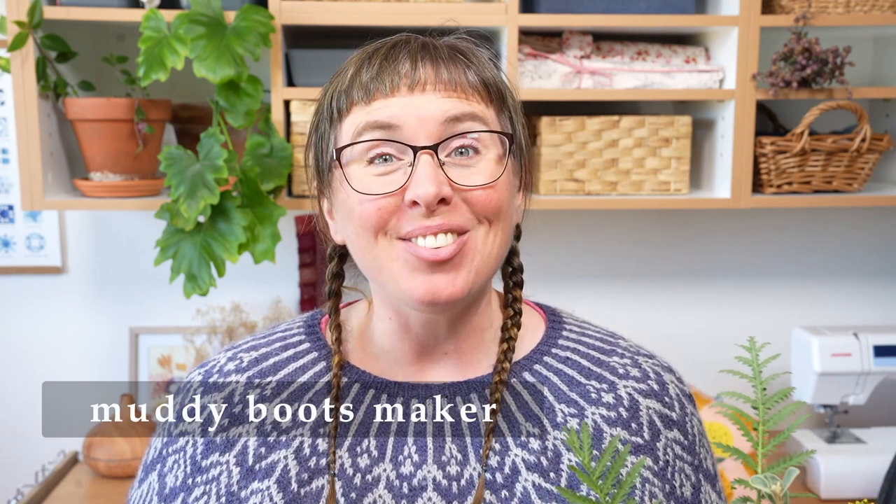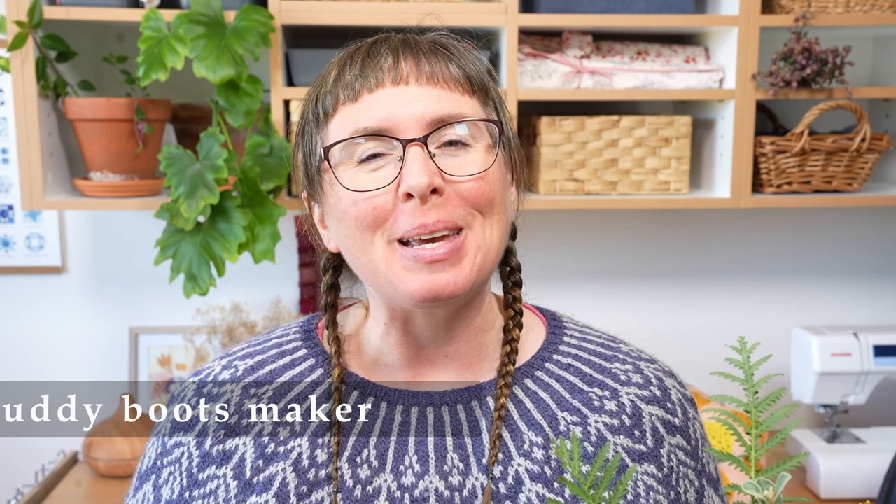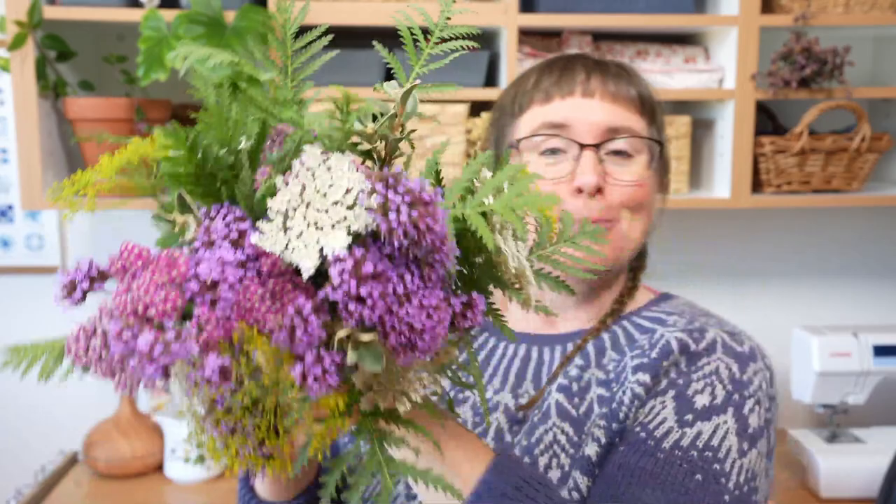Hello my friends, welcome back — or welcome — to my channel Muddy Boots Maker. My name is Amy and I'm coming to you from Jar Jar Warren country here in Victoria, Australia. I've just been out to pick flowers and take my puppies for a little wander in the garden, and I've popped this little posy together. I think I'm getting better at putting these posies together — what do you think?